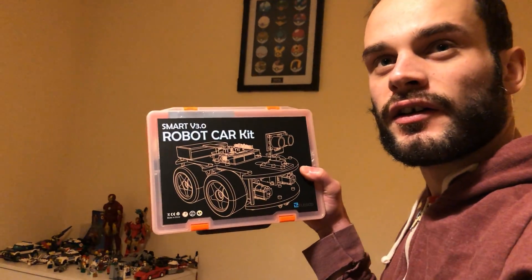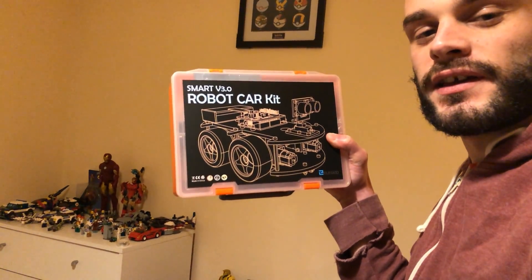Hi everybody, welcome to 3.14 Reactor. A few weeks ago, Elegoo sent me their smart robot car kit — you can see that there — smart robot car kit version 3, and I did a video on it where I built it to show how relatively easy it was to construct. There's a link to that in the description if you want to see that.